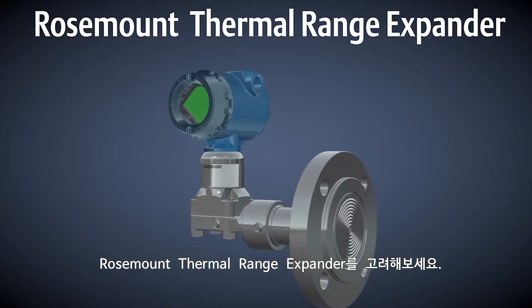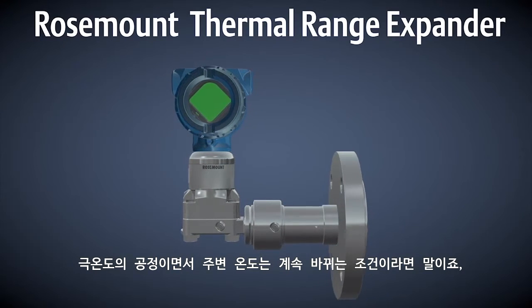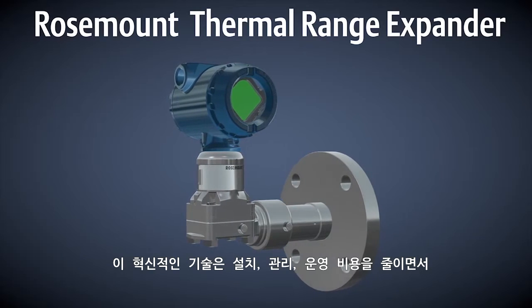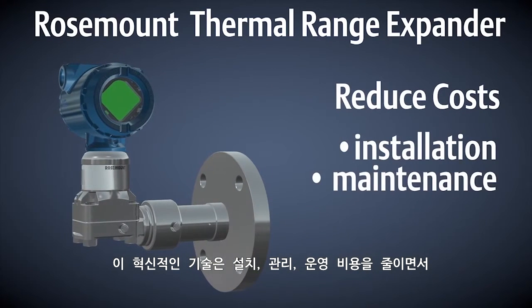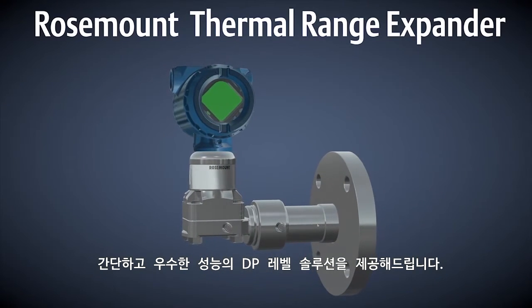Consider using the Rosemount thermal range expander whenever an application involves extreme process temperatures and varying ambient temperatures. This innovative technology allows you to reduce installation, maintenance, and operating costs while providing a simplified, high performance DP level solution.